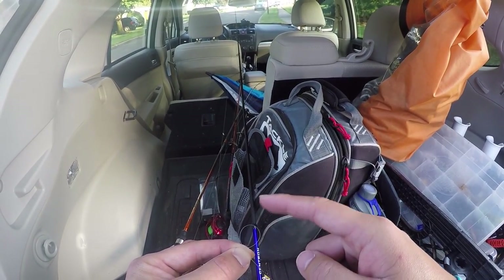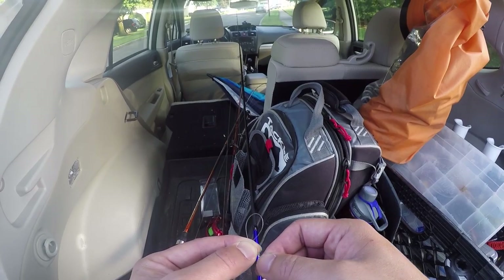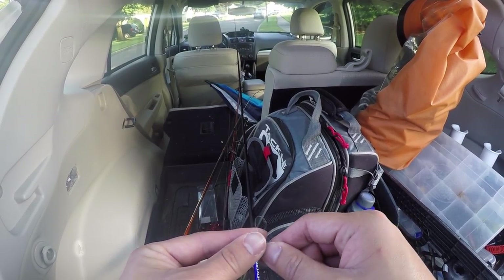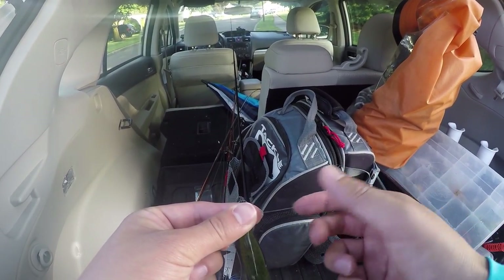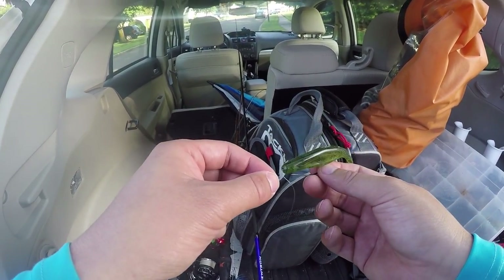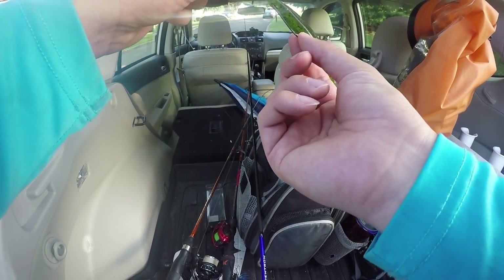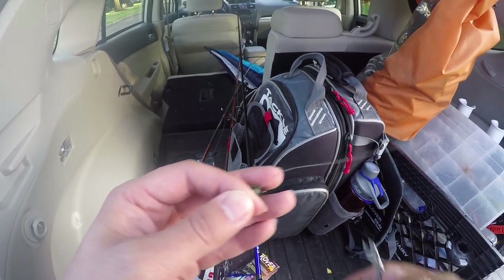Some people make their loop knots this big and it doesn't do anything. With a small loop, look — I press it and it doesn't move at all. Because the integrity and structure of the smaller loop is a lot stronger. What that does is when you actually twitch the lure on slack line, the smaller loop causes the lure to swing and walk a lot better. It has a crazy swing, and especially when it's fluttering down on a jig head, it flutters and does a little shimmy — that will trigger a reaction strike.